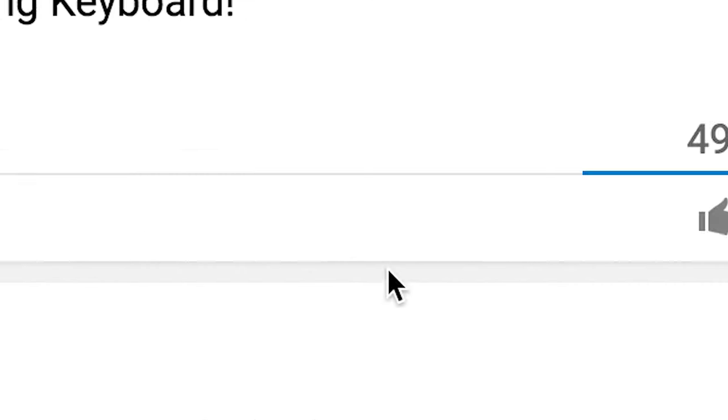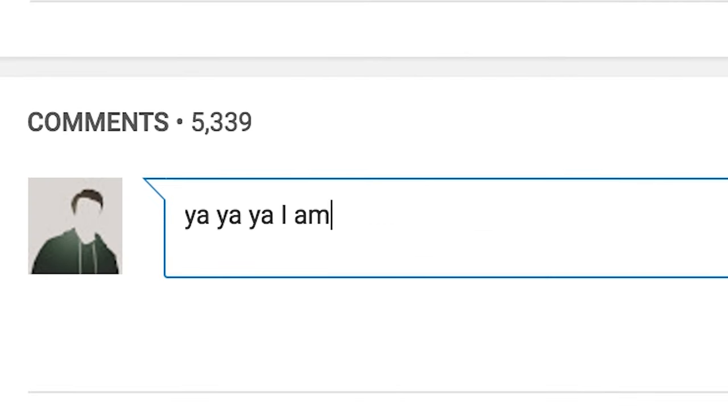Of course we'll be giving one away. All you got to do to win is: one, subscribe to the channel and hit that little bell; two, like the video; and three, comment something interesting down below. When the video reaches 5,000 likes, I'll announce the winner in a comment down below.